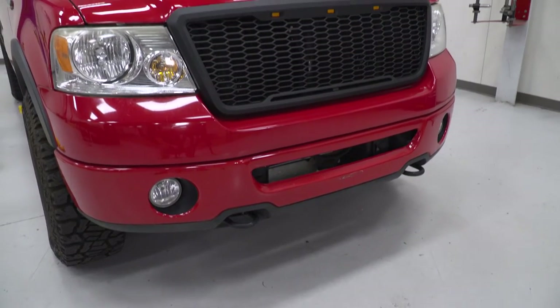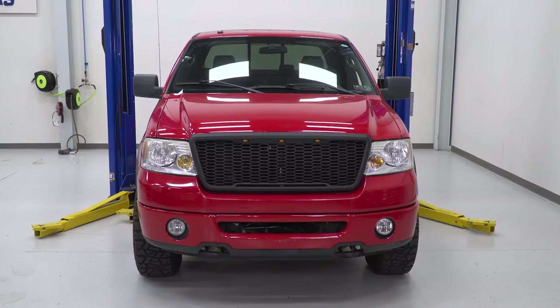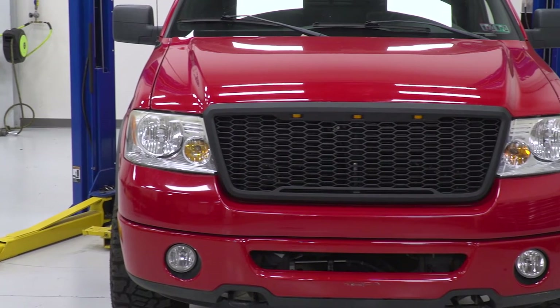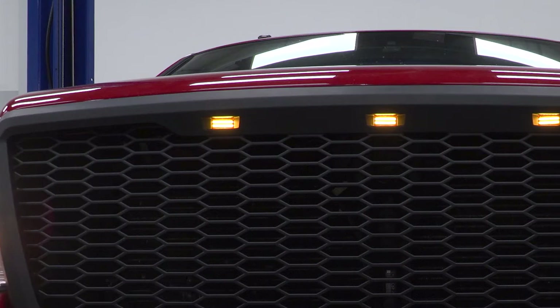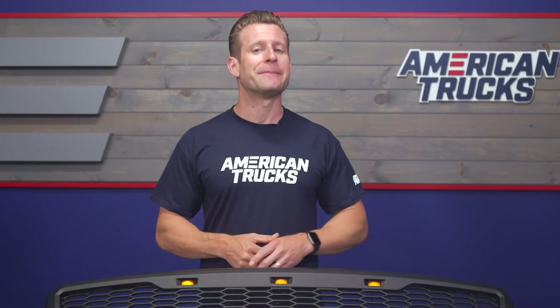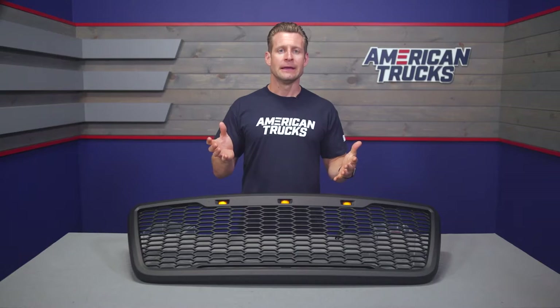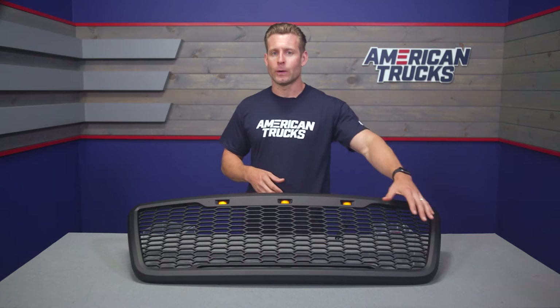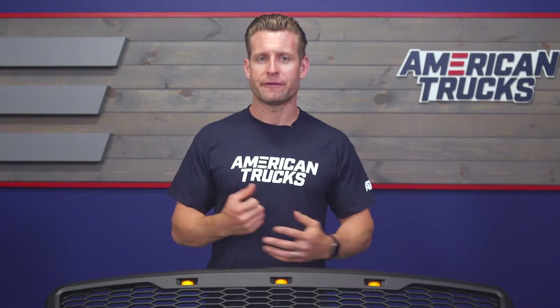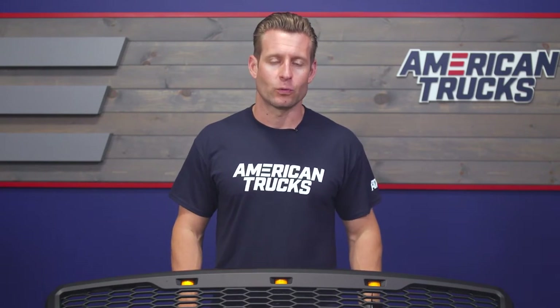The inspiration for this grille is, of course, the OE Raptor grille. It's going to mimic some of the key ingredients such as the basic shape, color, honeycomb design, and your signature LED running lights running across the top. The biggest departure from factory Raptor-style grilles you might see in the aftermarket is the lack of any lettering going across the middle, which makes for a very clean look. As an added bonus, it opens up some extra airflow to the front end and, more specifically, your radiator.